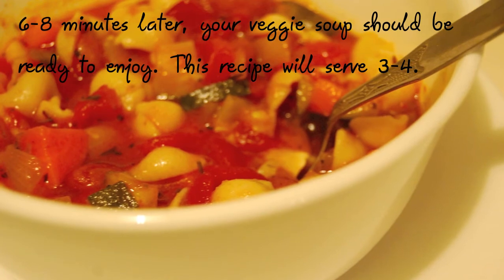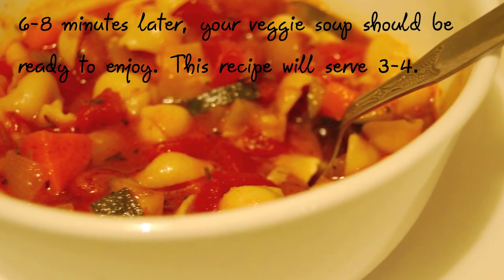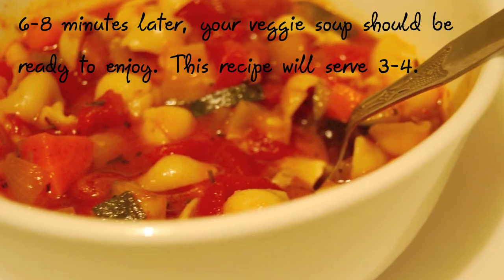6 to 8 minutes later, depending on the pasta, your veggie soup should be ready to enjoy. This recipe will serve 3 to 4 people.